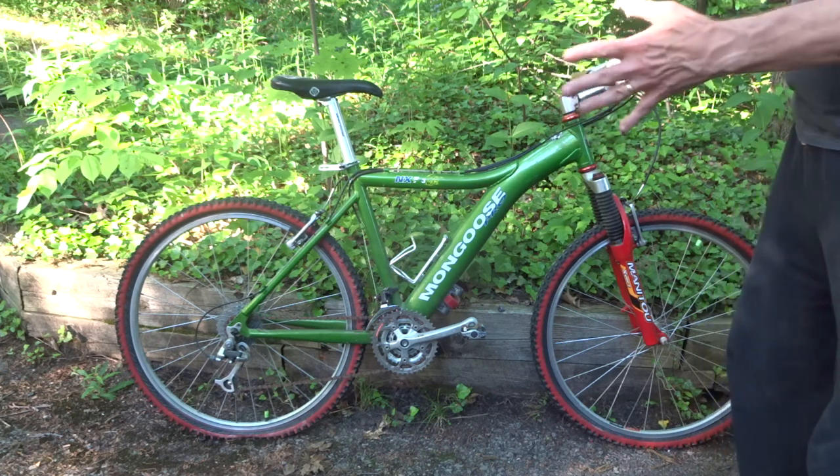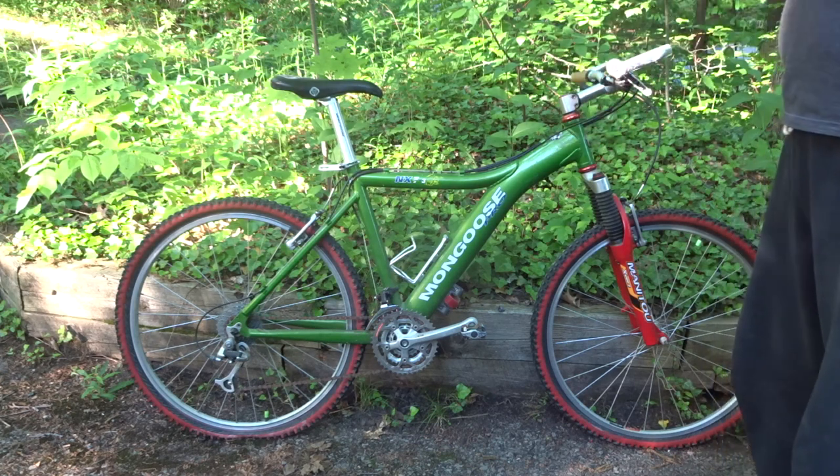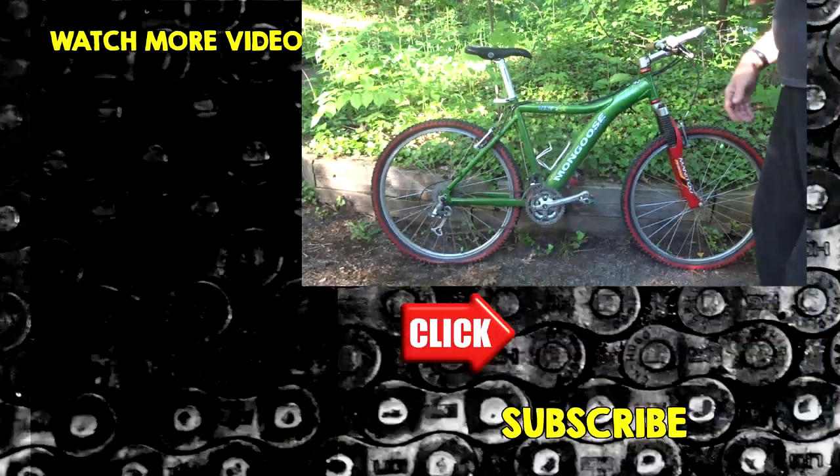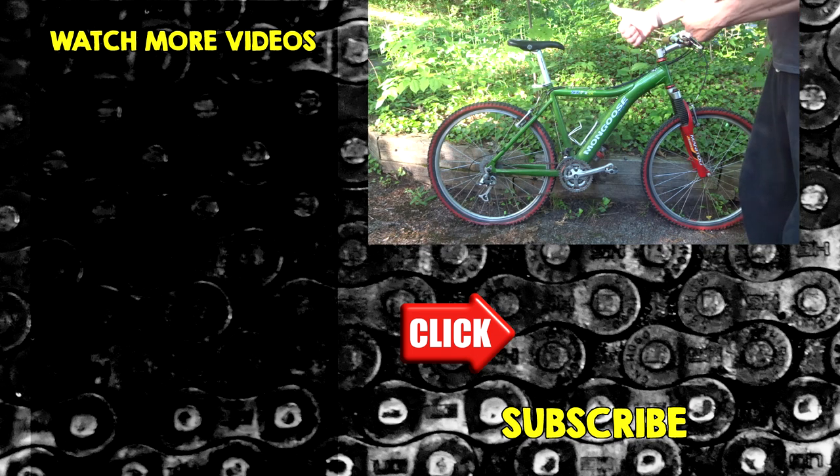I probably could have gotten both bikes, but I really don't need more bikes — I already have a ton to work on. It was still a really good deal so I got this one. What do you guys think? Let me know in the comments. Hopefully you found this video interesting; if you did, please give it a thumbs up, and if you're not subscribed, subscribe and click the bell.